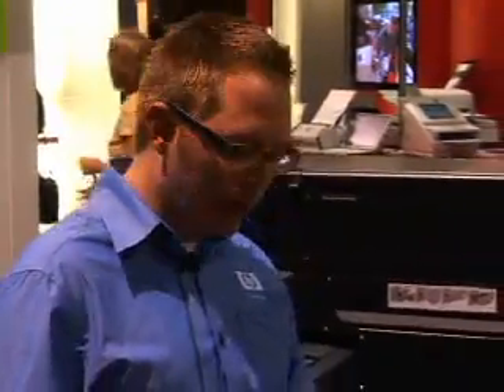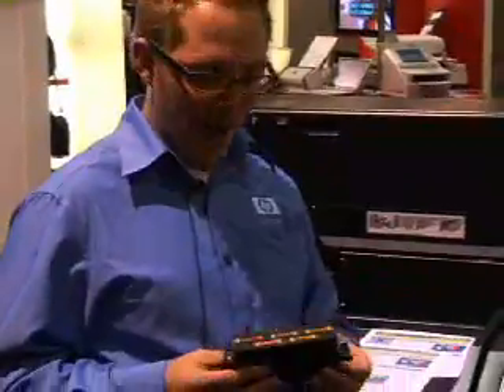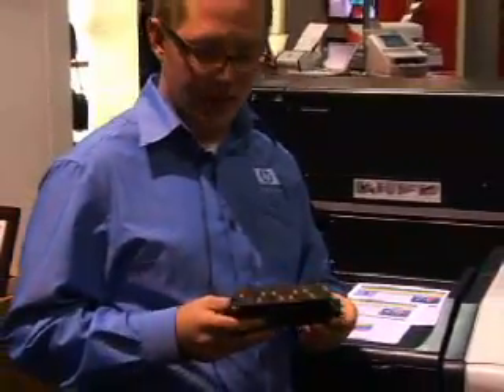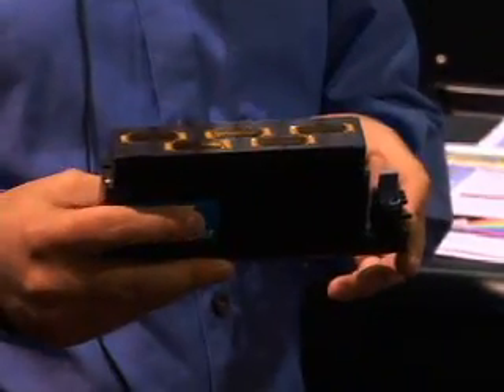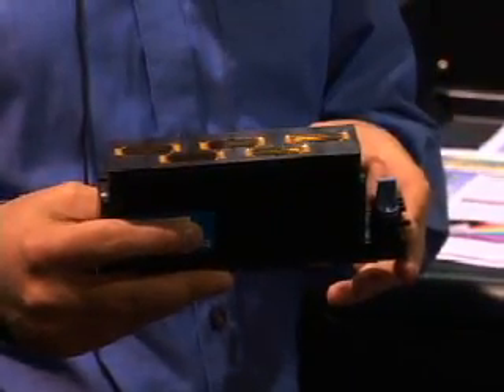When we're talking about EdgeLine Technology, what we're really talking about is the printheads. What I have here is one of the six printheads that we use in this machine, and we get a total of eight and a half inches of ink that we can lay down in a single pass with EdgeLine Technology.